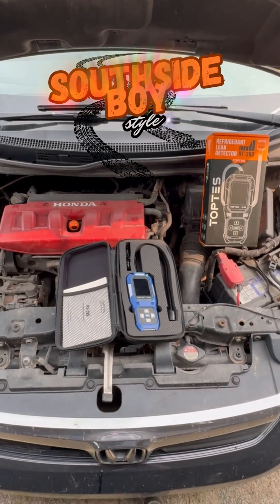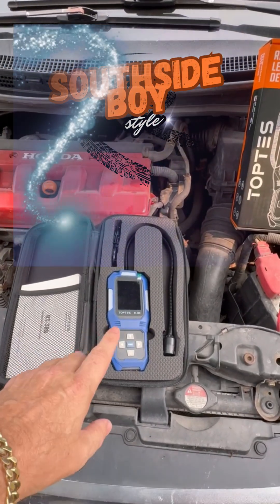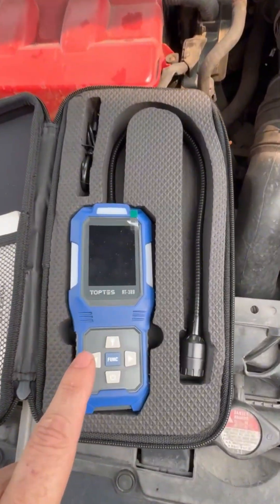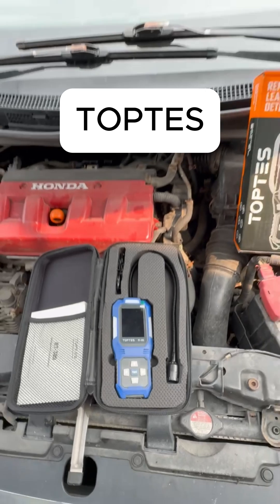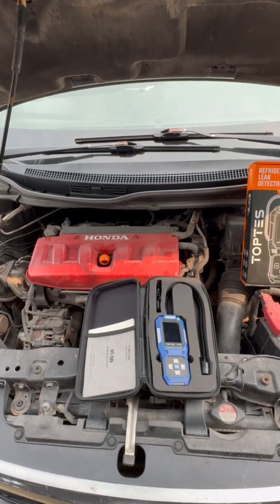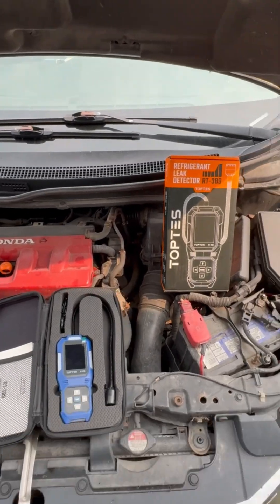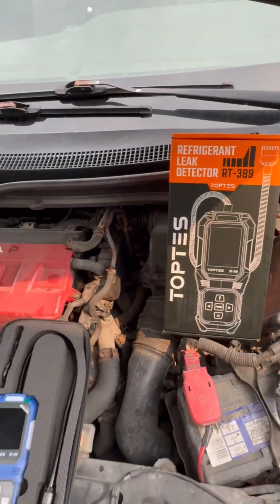Welcome back guys. I had this AC leak detector sent to me by Top Tests, a company that reached out and sent me this device that detects leaks in refrigerators, AC units, automobile AC units, and a bunch of other things. I'm going to try it out and see how it works.